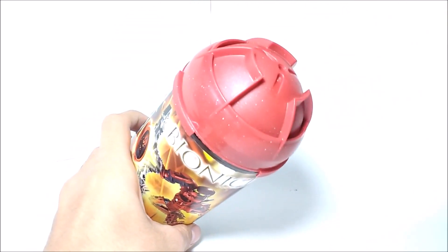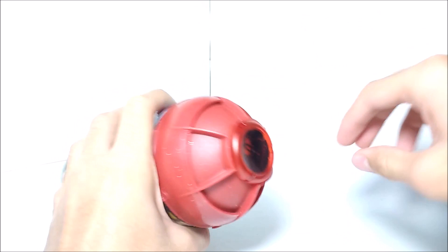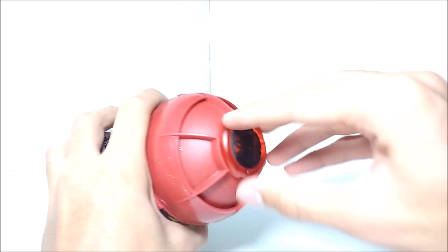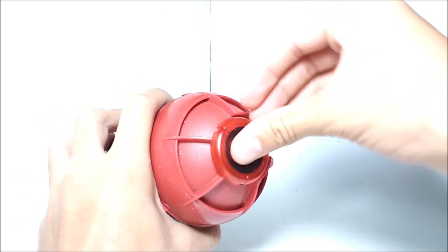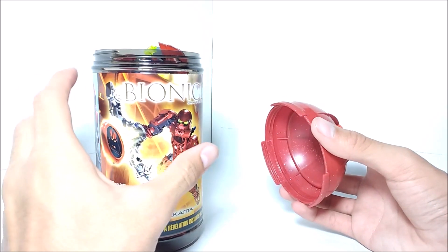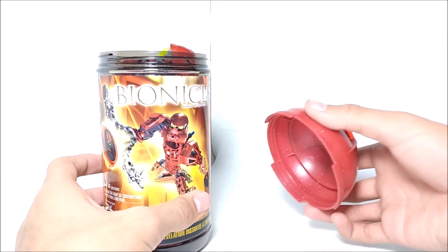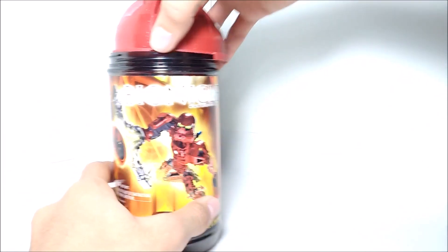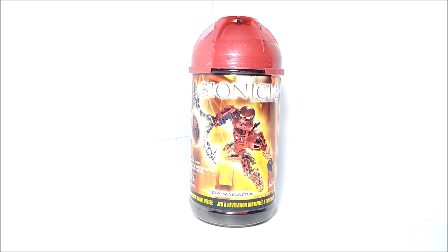The canister lid serves two other purposes. You can put a Kanoka disc on the top of the lid — it stays on pretty well, although it seems easier with transparent discs than with solid ones like the Disc of Time. Also, if you have two Toa Metru canisters and therefore two lids, you can put them together to make a Matoran sphere, which is a pretty cool play feature and makes the canisters more useful.